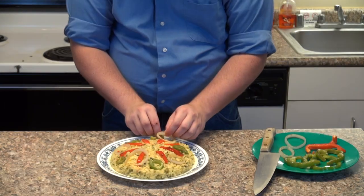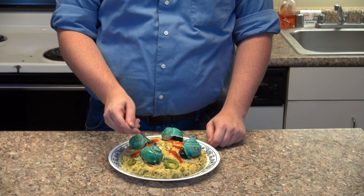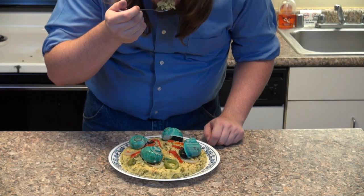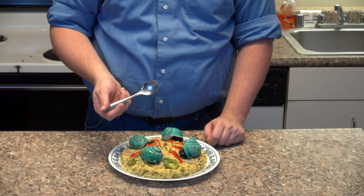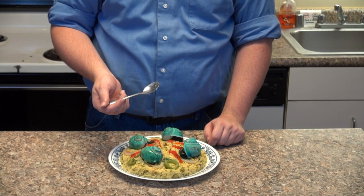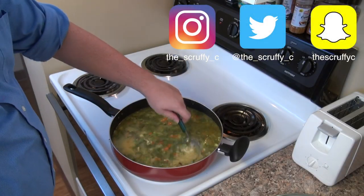Finally, once the rice is prepared, we're going to plate with the onions, peppers, and escargot to present our Breath of the Wild seafood paella. All in all, I think this turned out pretty well. My only complaint is the lemon flavor does come off a little strong, but the consistency of the rice and other flavors in this dish are pretty incredible, and this is definitely a dish I'd make again for a gathering of friends or other special event.